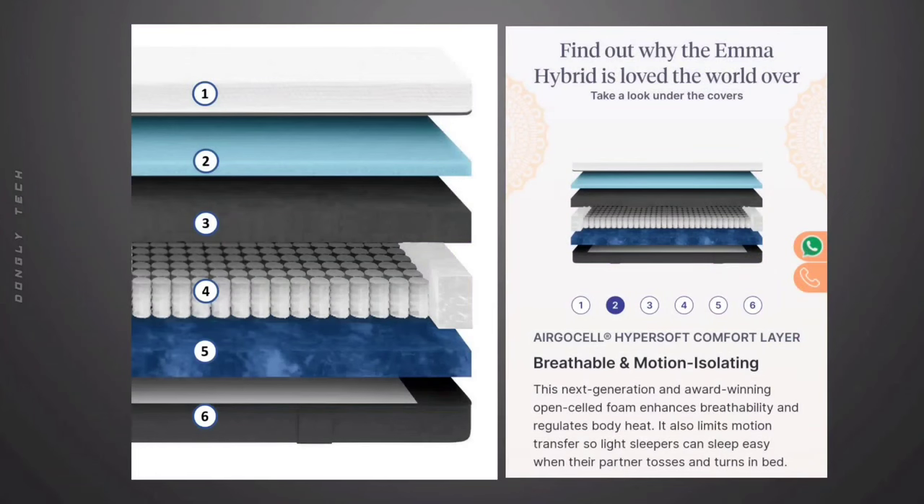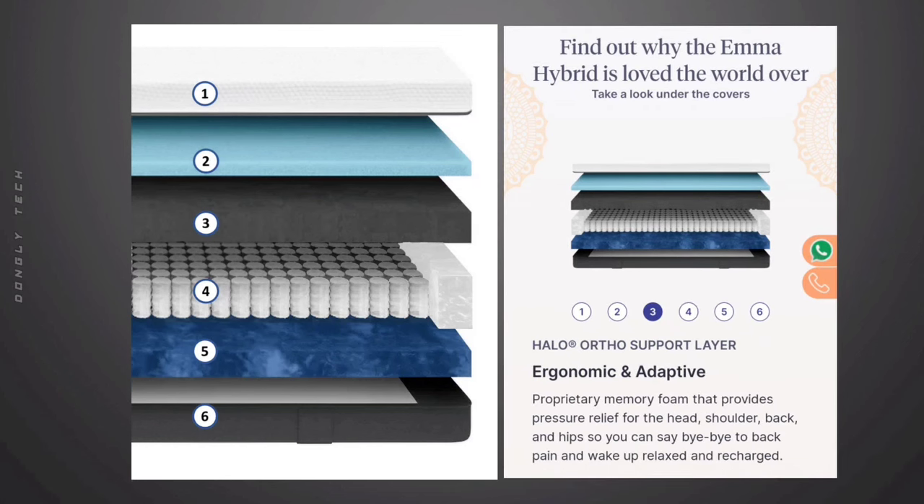The Ultra Dry Cover Layer is on the top of the mattress. It is very soft and comfortable and helps regulate your body temperature. The second layer is the Ergo Cell Foam Layer — it helps maintain air circulation in the bed. The third layer is the Halo Memory Foam, which is a pressure relief layer for the head, shoulder, and back.